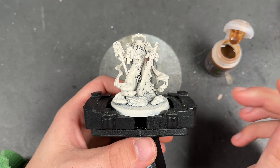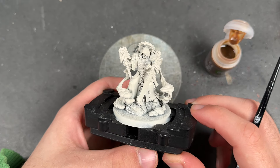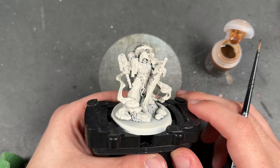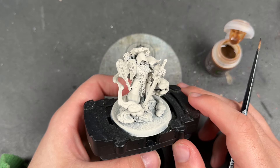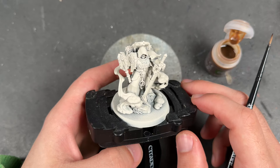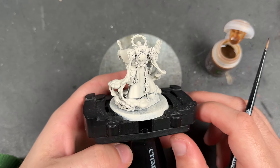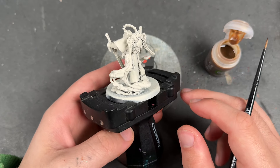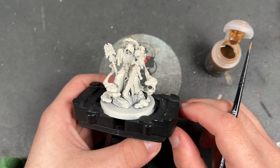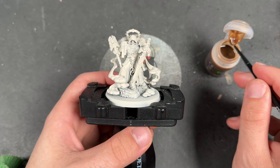Hello everybody, it's the War Hipster here coming at you with another Contrast Plus painting tutorial for the Dark Angels. All of their characters are getting in on it these days. We have Asmodai, the Master of Repentance. He is here for a brand spanking new paint job with his brand spanking new miniature that Games Workshop have sent me early for that very purpose. He has been primed in Wraithbone.